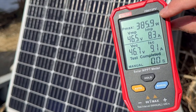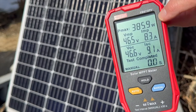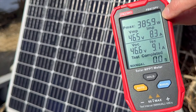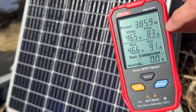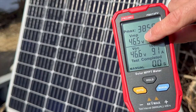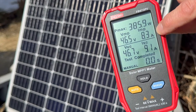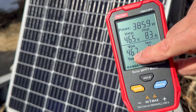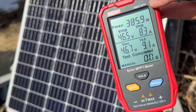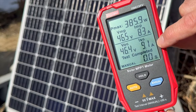This is a 385 watt bifacial solar panel, and you can see at the current time of testing this one's showing 385 watts — basically at its full potential, which is pretty awesome. 1,000 watts per meter squared, which is what they're tested at. The voltage — maximum voltage at the time of testing — is 46.5 volts. The current — maximum current at the time of testing — is 8.3 amps. Down here you can also see open circuit voltage and short circuit current. These are all very helpful values if you want to test your solar panel quickly and see what's happening.